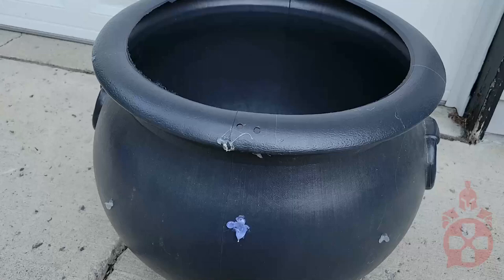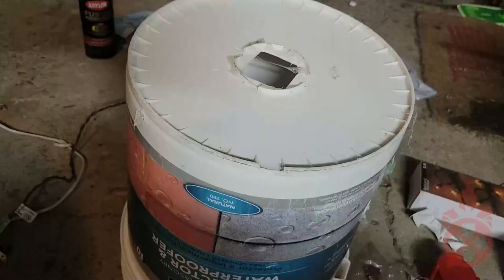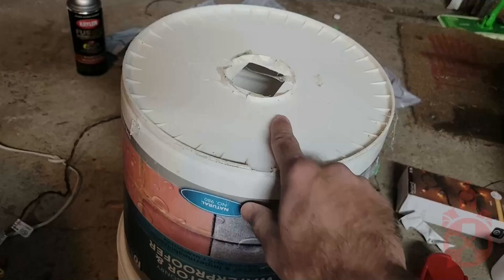First, get yourself a cheap plastic cauldron. The one I had had some holes from our previous project, so I filled them with hot glue to look like slime.